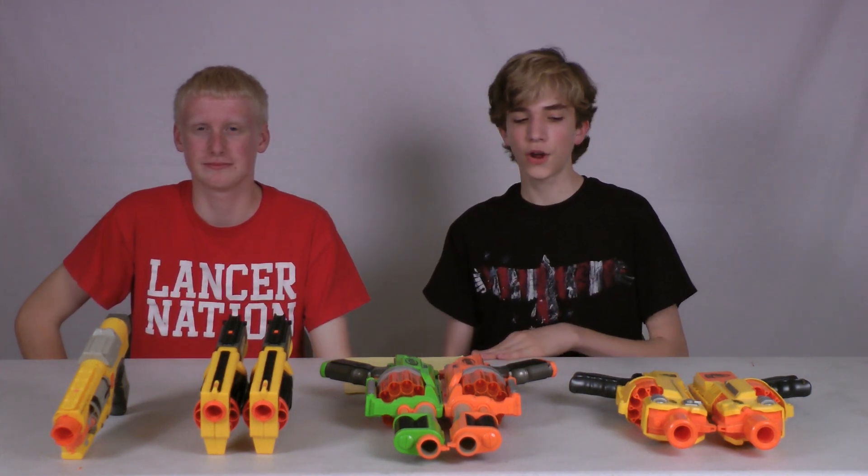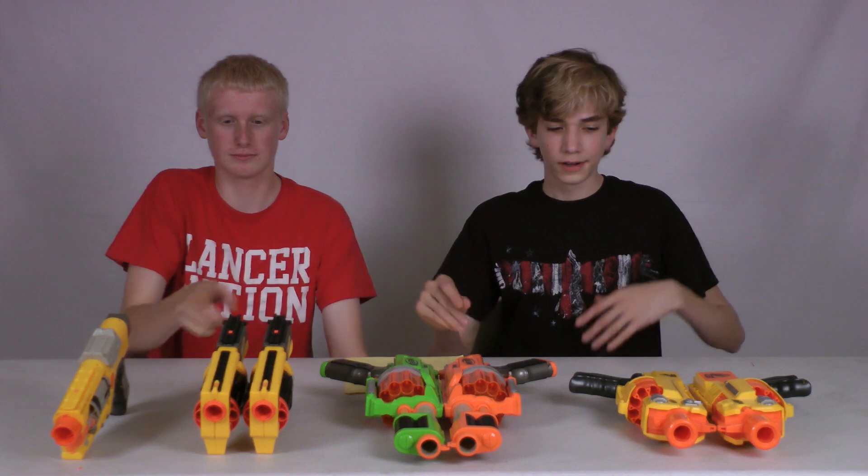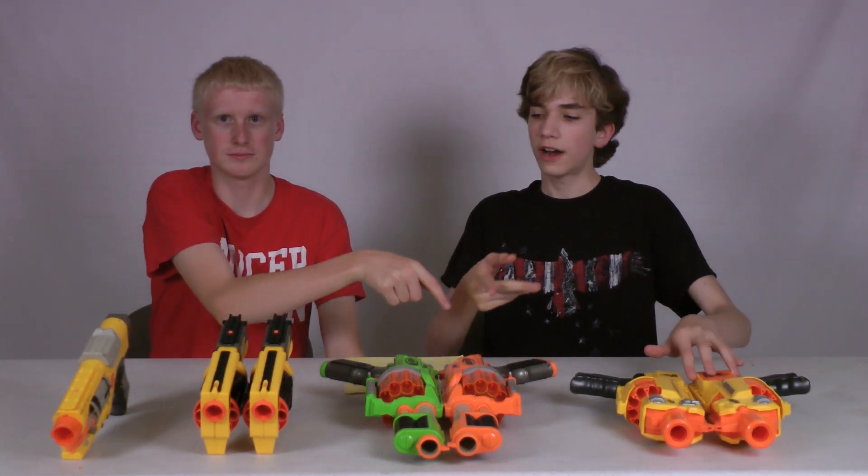Hey guys, thanks for watching Nerf SOCOM VS. Today we're going to be comparing all of the Nerf revolvers, which includes the Maverick Rev. 6, Barricade Rev. 10, Fury Fire Dart-Tike set, and the Spectre Rev. 5. I'm Adam. I'm Jake.